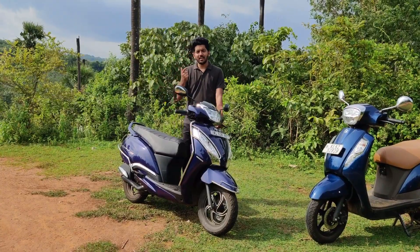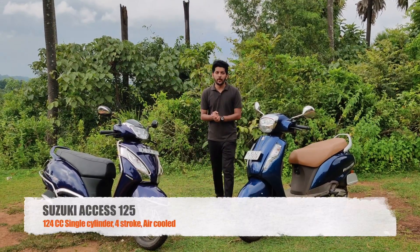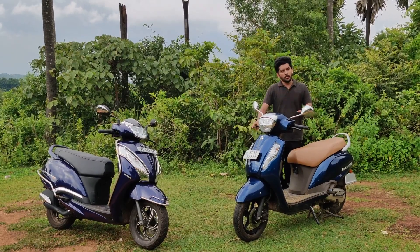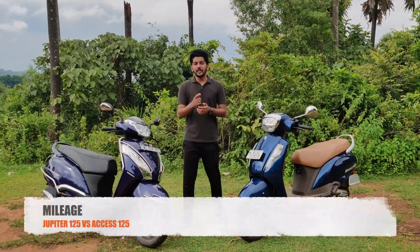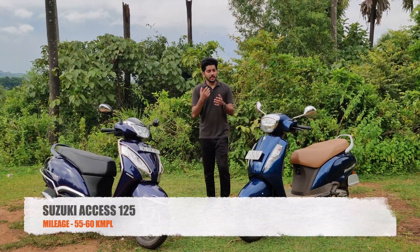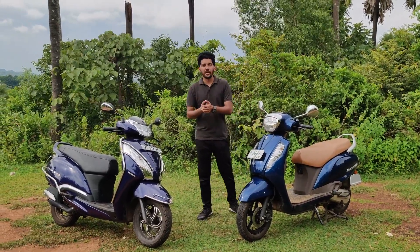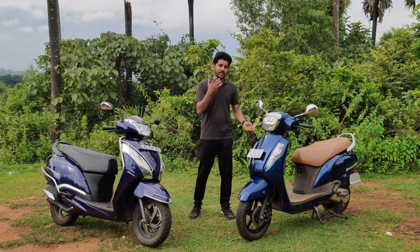Then let's go to the AXS engine. The AXS engine is 8.7bhp power and 10Nm torque. The engine has a lot in the market and it's very reliable. The AXS engine has a lot of mileage and performance — it's a lot of an all-rounder engine. Personally, I expect a better mileage from the AXS engine.